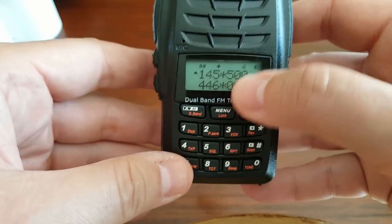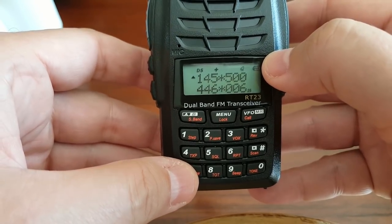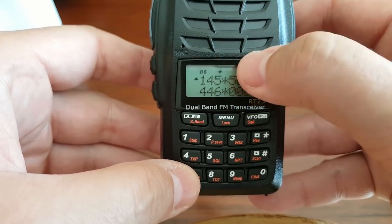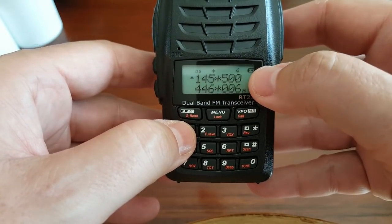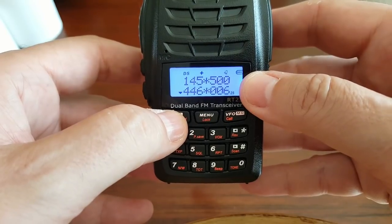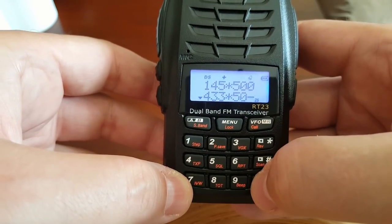You see here that we have two little stars, and that means that it will receive and transmit both ways. If I had chosen one frequency for receive and one for transmit, you would have an R and a T. So I'll enter the first frequency — 145.5. And here on the bottom I'll enter the UHF frequency for simplex: 433.500.